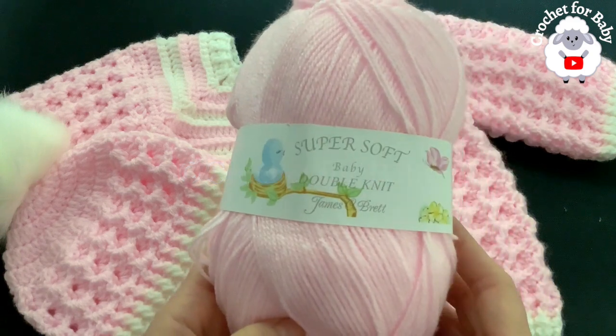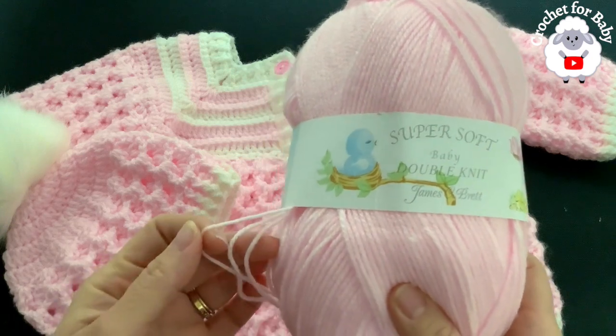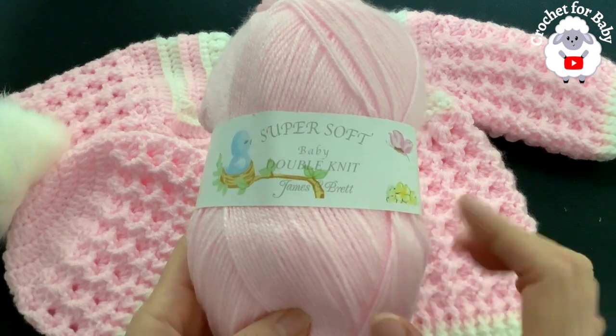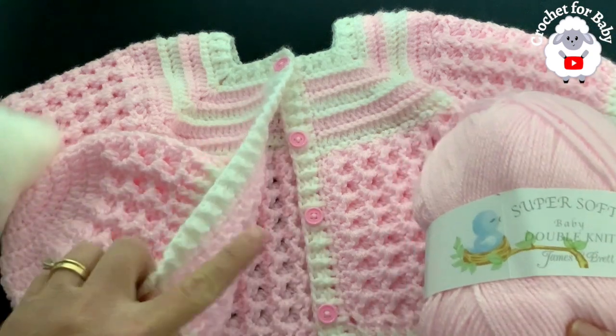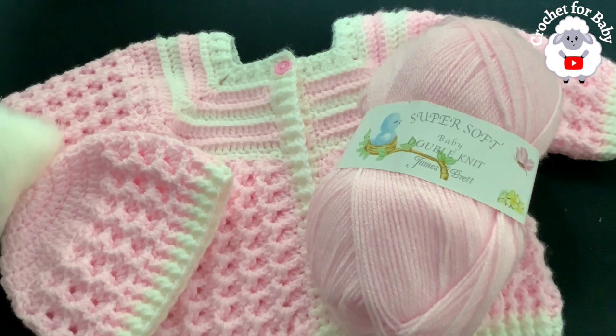To crochet this little sweater, this is the yarn I used — it's super soft baby double knit, James C. Brett. You can also use number three yarn or 4-ply, and you're going to need about 140 grams: 100 grams in the main color and about 40 grams in white, along with four 12-millimeter buttons. Stay tuned — in another tutorial I'm going to show you how to make the matching baby blanket. Comment below and let me know if you want me to show you how to make the matching pants and booties.